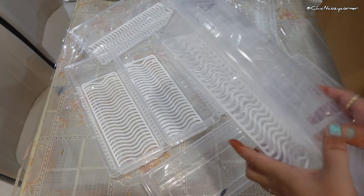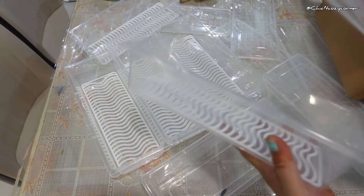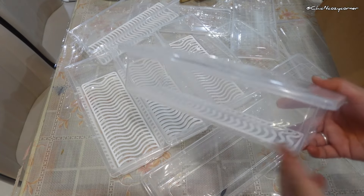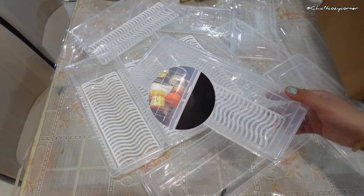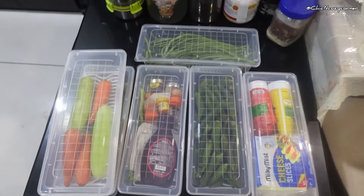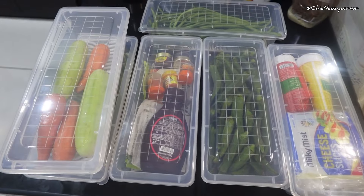The secure sealing lids are another highlight. They fit snugly, ensuring your food stays fresh longer and preventing any spills or odors from escaping. Whether you are meal prepping or just trying to keep your fridge organized, these lids have you covered.